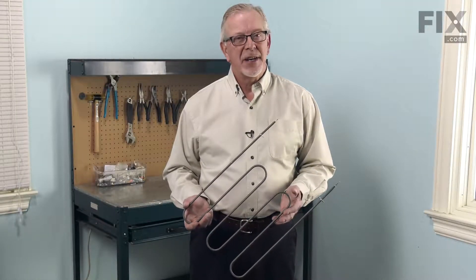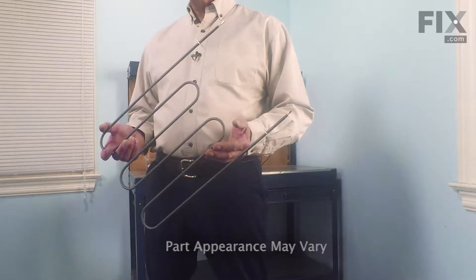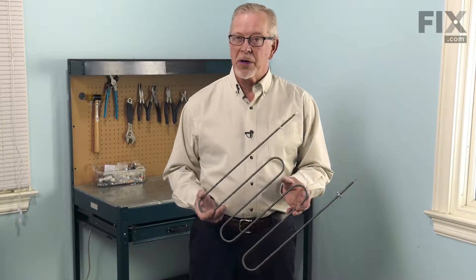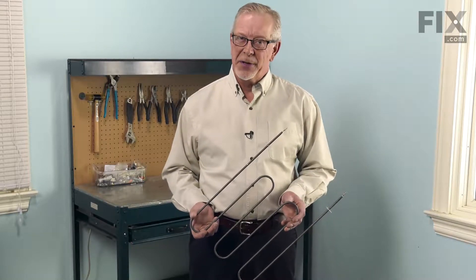Hi, it's Steve. Today we'd like to show you how to change the broil element on your range. In today's ranges, the broil element is used for both the broil function and for the bake function. If it fails, you will lose your broil function and your bake function will not work as well. It's a reasonably easy job to change, so let me show you how we do it.